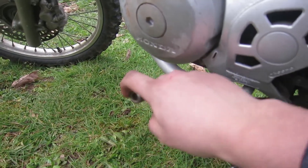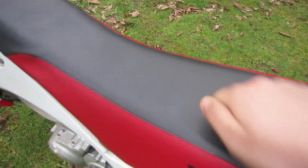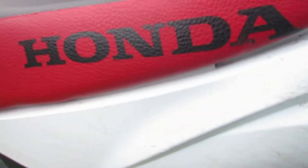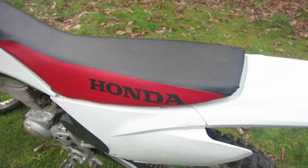This bike also has a folding shift lever. The soft and wide seat allows the rider to move around a lot. Under the seat there's an air filter, and the air filter on this bike is washable so you can reuse it.